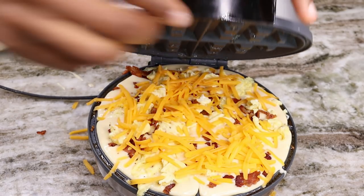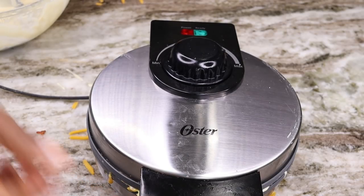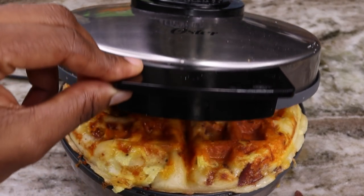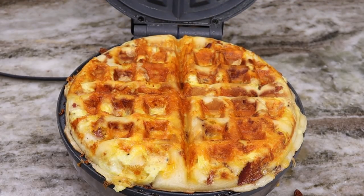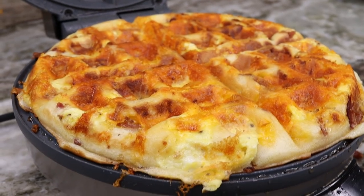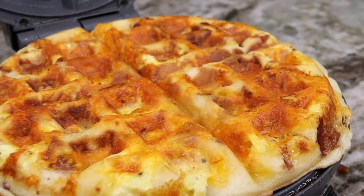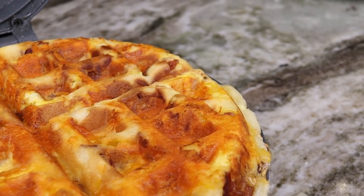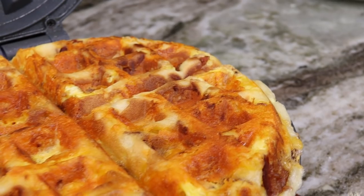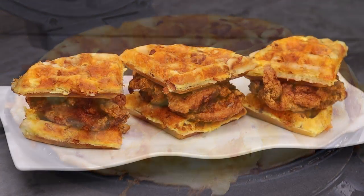Once it is done, you shall have the most beautiful thing ever. Oh my goodness, look at that. When I tell you this is heaven on earth, you have to try this out. I'm going to remove these from the waffle maker and make another batch. You guys are probably like — eggs, bacon, cheese on a waffle? Yes, you have to try it. Don't knock it till you try it.